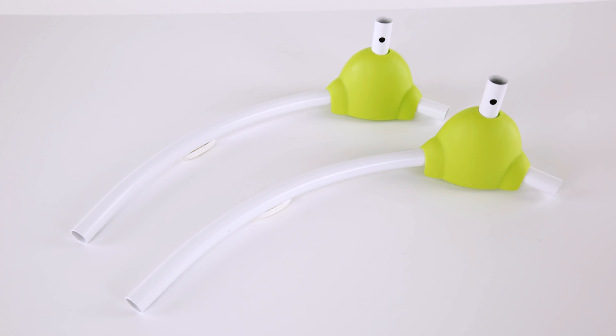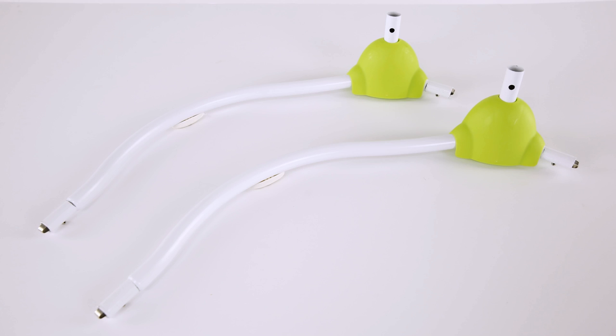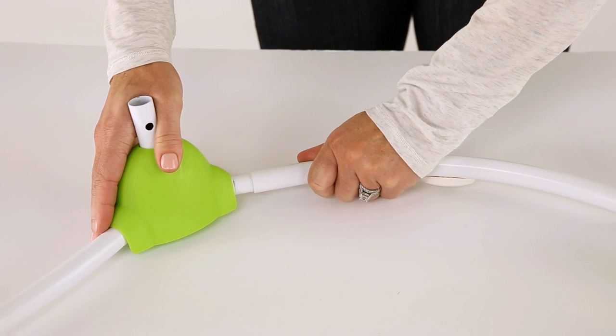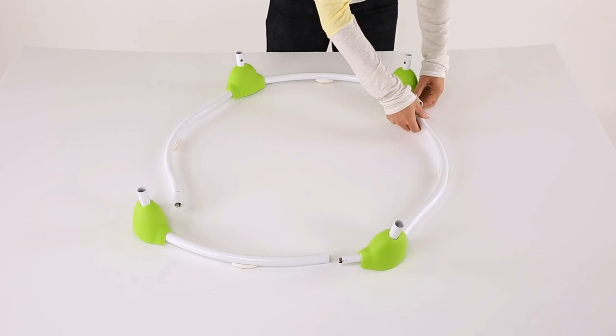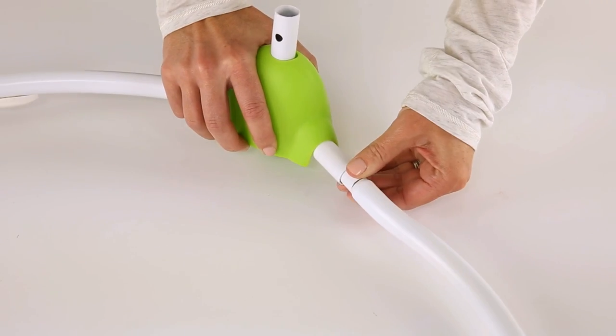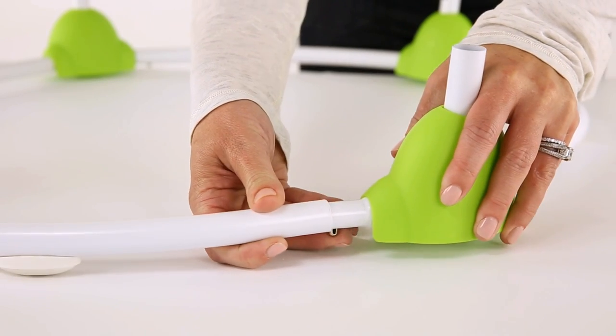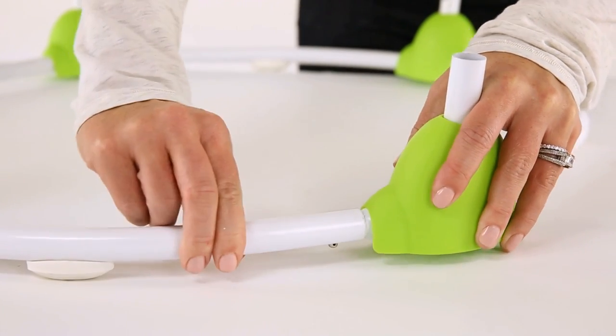To begin, locate part number 16, the short base tubes, and part number 17, the long base tubes. There are two of each. These will become the base of the jumper. Snap the base tubes together with the two long tubes opposite each other and the two short tubes opposite each other. Use the metal locking pins and snap them into place in all four corners.